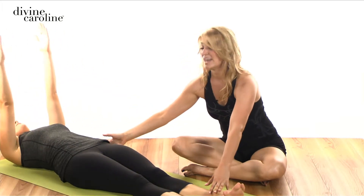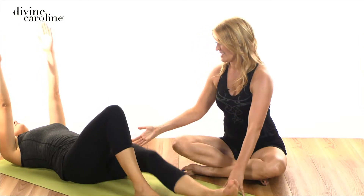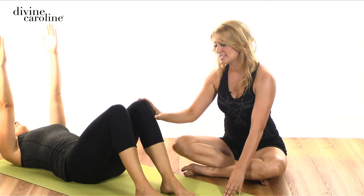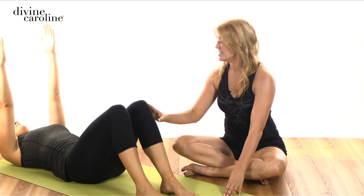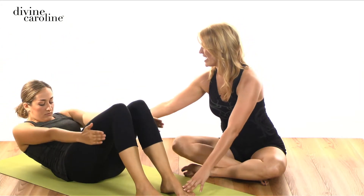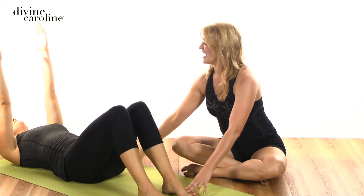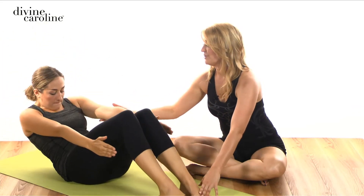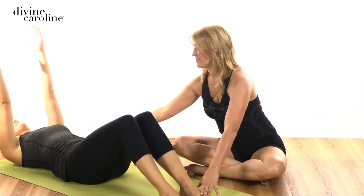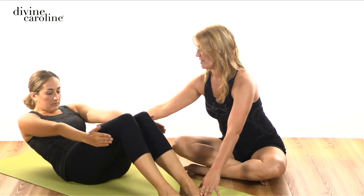Now some of you at home might see that you can't get all the way up, so I'm going to show you a modification for that. Go ahead and bend your knees, Stephanie. Now what you want to do here is try to do the same exercise, but just take it as high as you can. We're going to go up just a couple inches. So go ahead and inhale and then exhale reaching up as high as you can. Hold there, and then lower all the way back down. Inhale here, exhale roll it up. Now see if you can hold there, inhale. And then exhale, roll it back down. One more — exhale it up. Hold. And then lowering all the way back down.